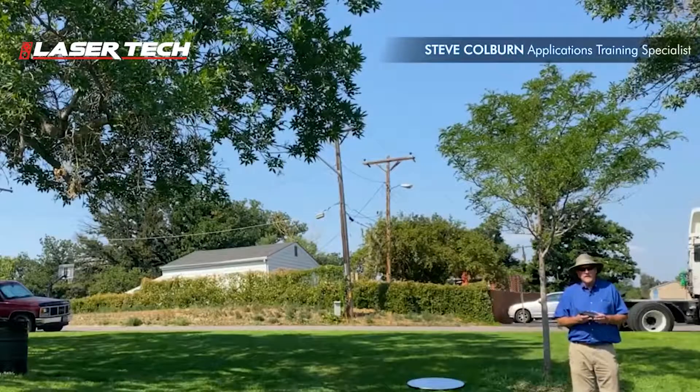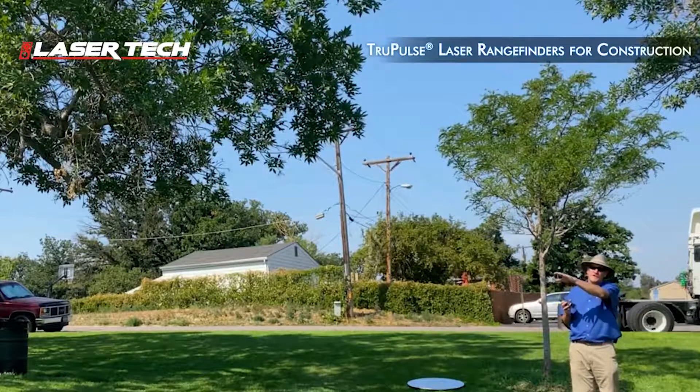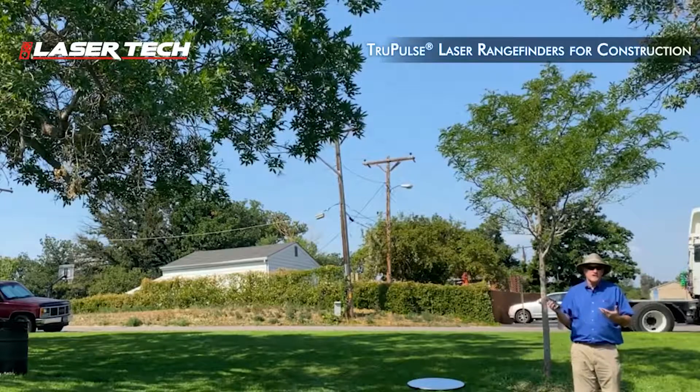Hi, Steve with LaserTech here to talk about a construction application for the TruPulse Laser Rangefinder Series. I'm going to demonstrate how to measure the slope on this hillside with the Model 360. That way I can do it from any location — I don't need to position myself, and I'm not restricted at all.